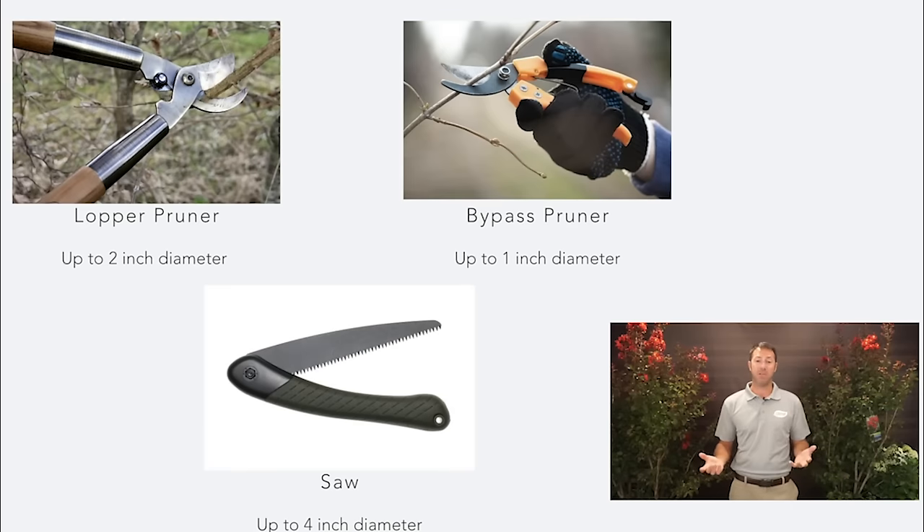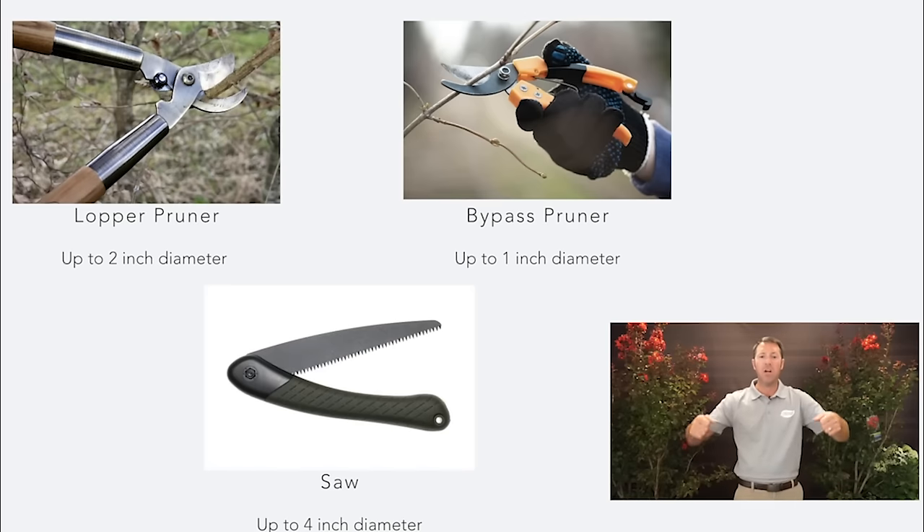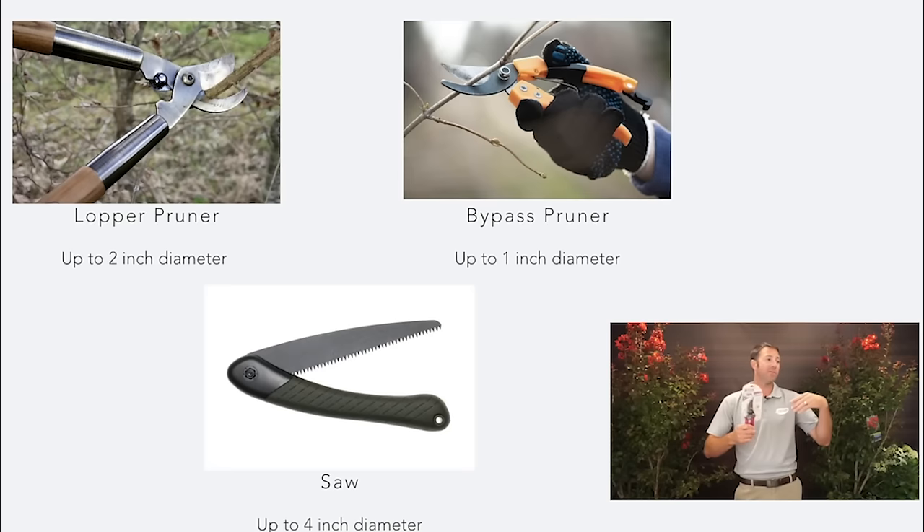We're not cutting off the top at all — we're just going to touch the lower half. Now for tools, you're going to need pruning tools. We've got lopping pruners — they're basically the same as a bypass pruner but give you more strength and can cut up to about a two-inch diameter limb. Then of course we've got our bypass pruners. Lots of options — you can get inexpensive ones if you sometimes leave them outside. I love these because they have bright colored handles so they're easy to find.